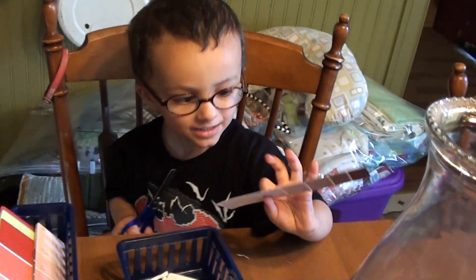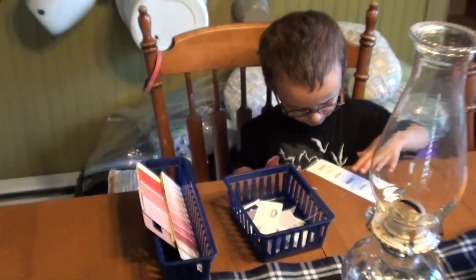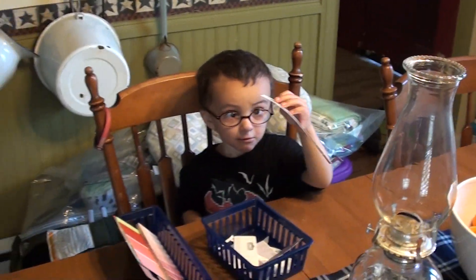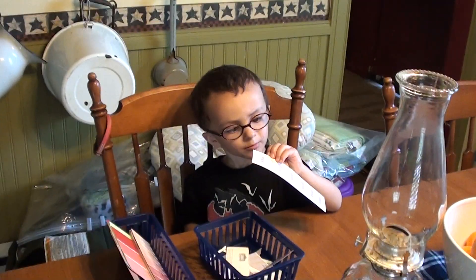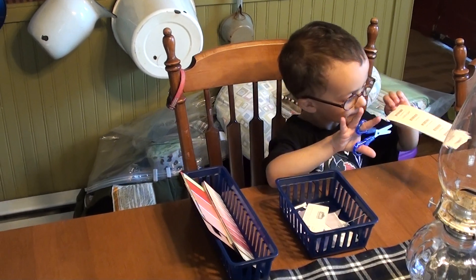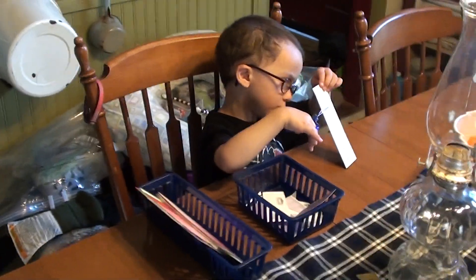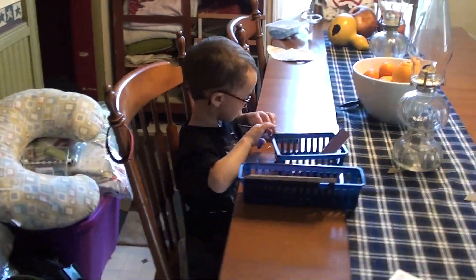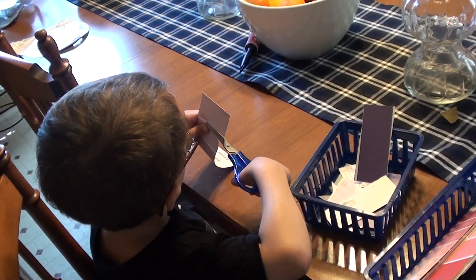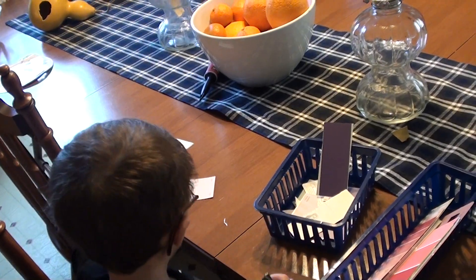I'm gonna cut these lines. You're gonna cut those lines? Okay. Look at all of these. Oh, that's gonna be awesome. Good job. Ta-da.